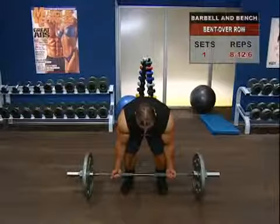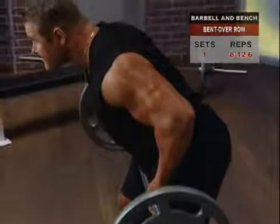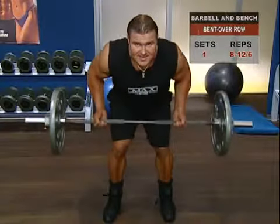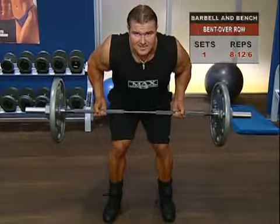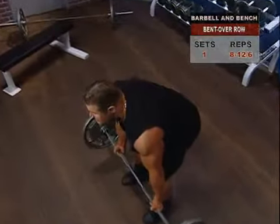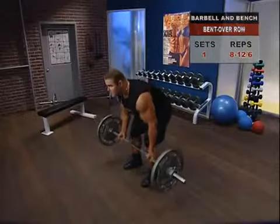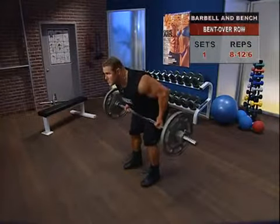Now, squeezing your shoulders together, lift the bar toward your waist, your arms lightly contacting your sides on the way up. Be on guard against pulling the bar up with your biceps — your back muscles are doing the heavy lifting here. At the top position, squeeze hard for an extra second, then return down under control and move into reps.